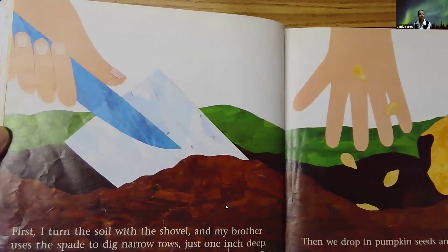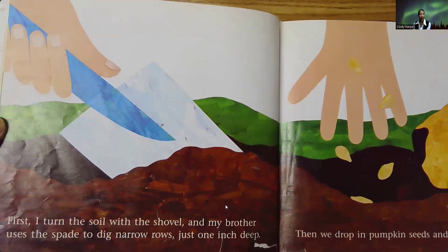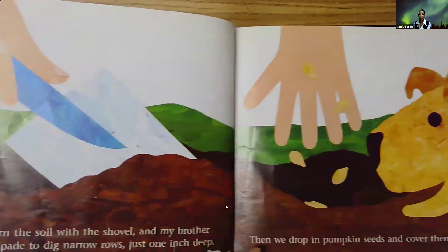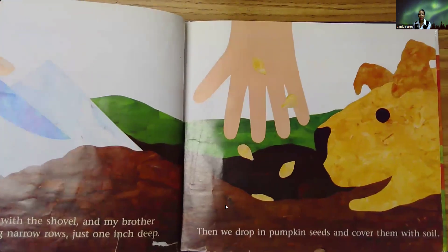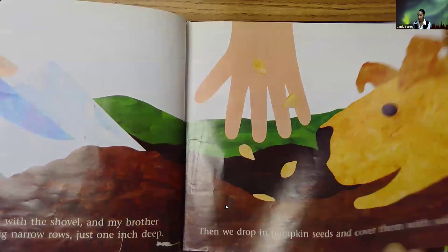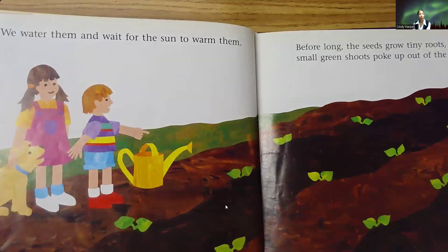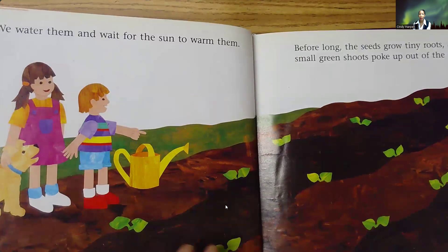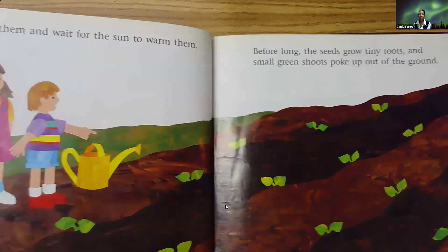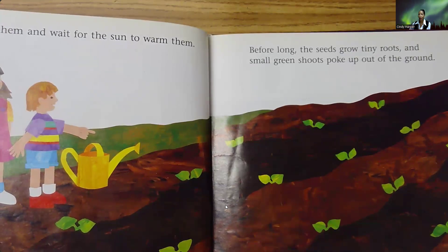First, I turn the soil with the shovel, and my brother uses a spade to dig narrow rows just one inch deep. Then, we drop in pumpkin seeds and cover them with soil. We water them and wait for the sun to warm them. Before long, the seeds grow tiny roots and small green shoots poke up out of the ground.